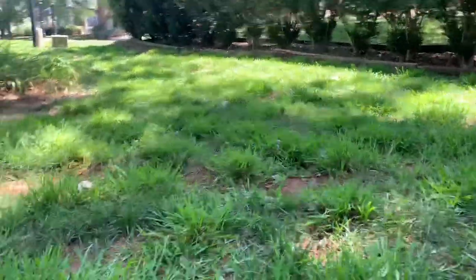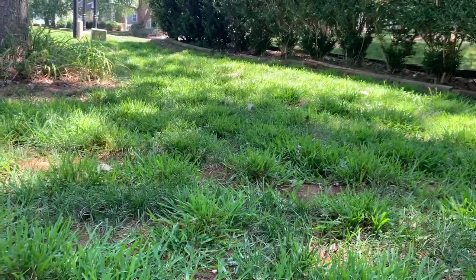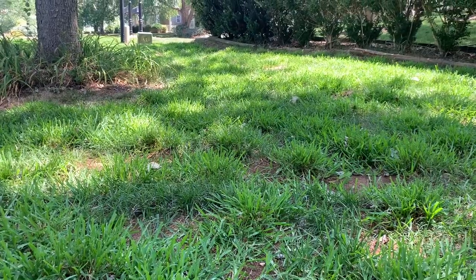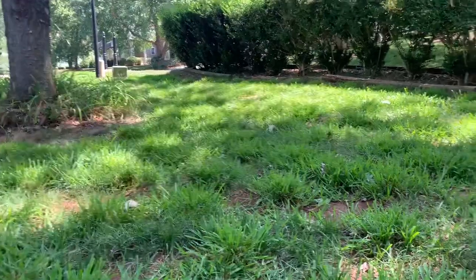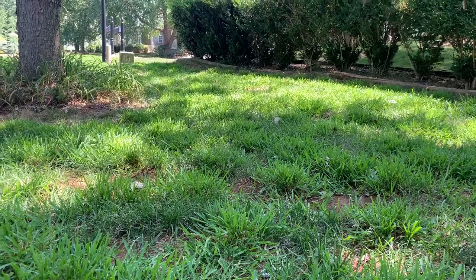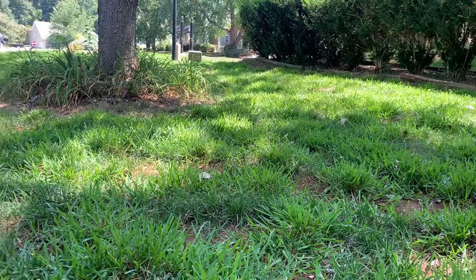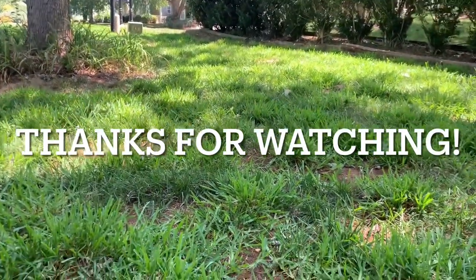Sometimes the decisions we make with our grass are semi-crucial. If I would have mowed this morning, I know the grass would not have been happy. My opinion and experience: first get the grass healthy, give it a nice deep watering, and then mow the next day — even if you're cutting down more than you'd like, at least it has some water to back it up. That's all I got today, hope you have a great rest of the weekend and a wonderful week. We'll see you next time.